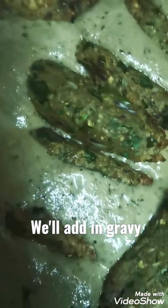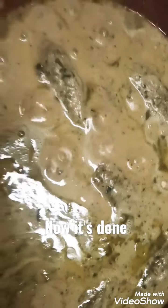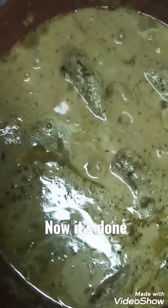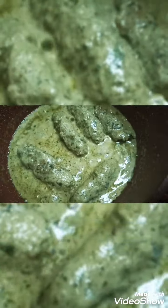After adding the seek kebabs, fry for two minutes, then add half a cup of water and cover for five to ten minutes. After ten minutes, your gravy is ready. Garnish with coriander and green chilies. You can serve it just like this as a gravy dish.